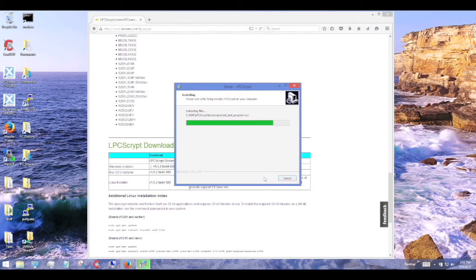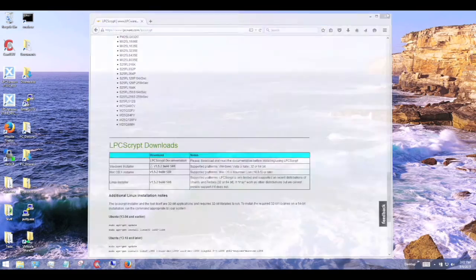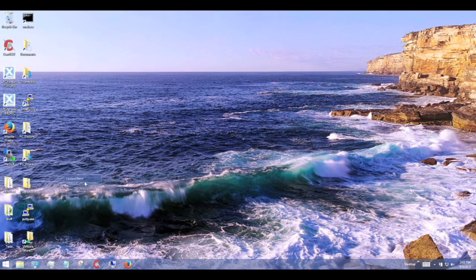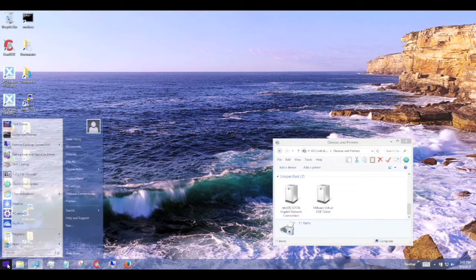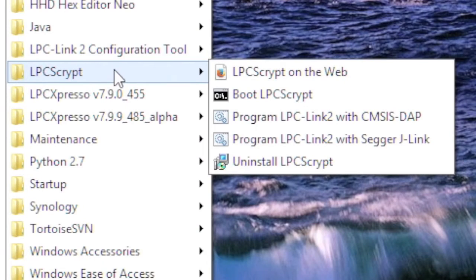Before programming a probe, I will open Windows Devices and Printers. This lets us look at the devices actually connected to the PC over USB and allows us to see the LPC USB device change through the programming stages. The Windows installation of LPC Script will install a number of useful links directly in its Start Menu entry, including a link to program the debug probe firmware.